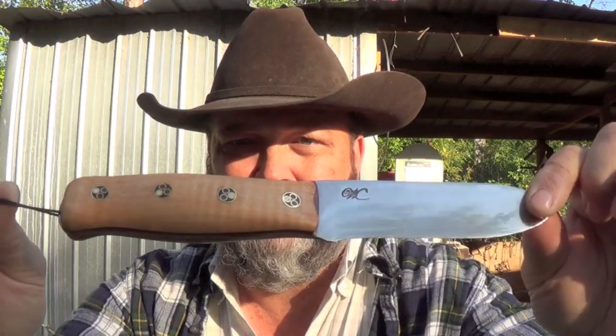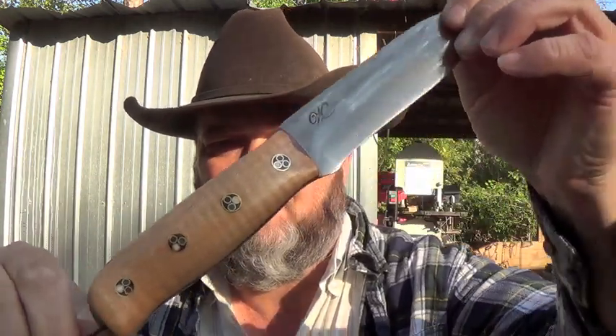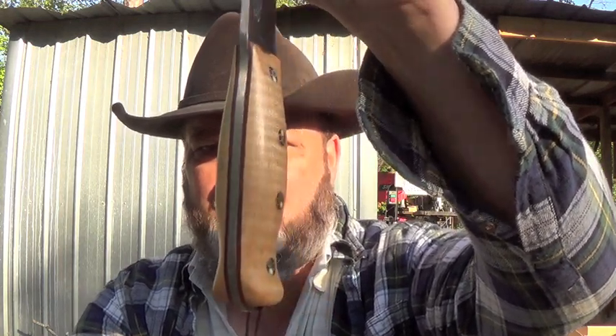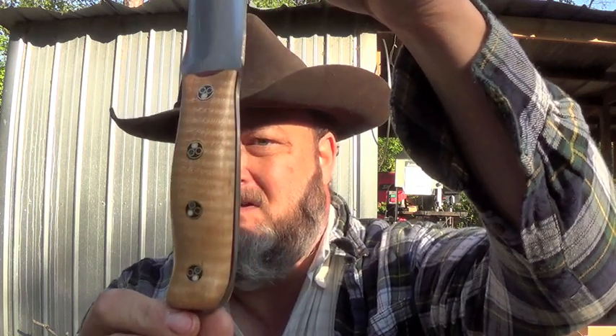It has maple with mosaic pins — it's kind of a tiger stripe bird's eye maple with an antique finish. It has kind of a brick red G10 liners. Full convex grind, with thumb scallops. And when I look at this knife and see how far I've come since we started last November, I'm just humble. I really am.